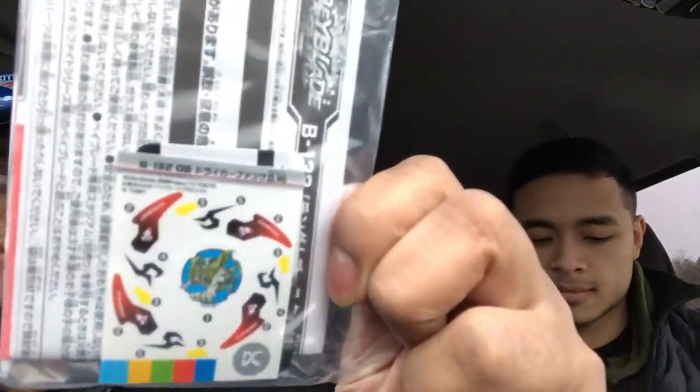Alright, let's open this. It's open thanks to Paul's keys, and I can take all this stuff out now. The first thing that you get is the stickers — Drigger Fang stickers.